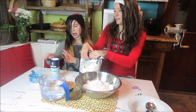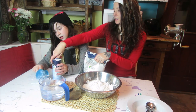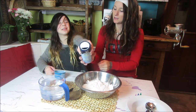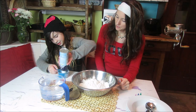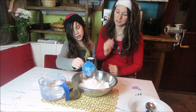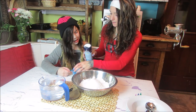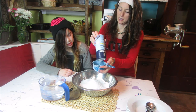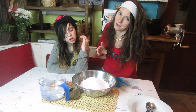The next thing you want to do is grab that salt and add that entire container of salt. This recipe has two parts flour and about one and a half parts salt.